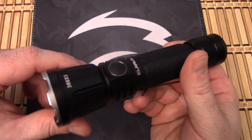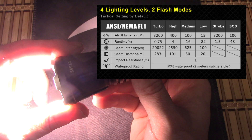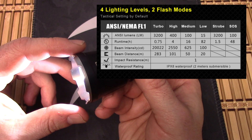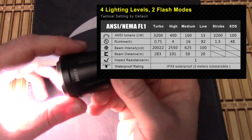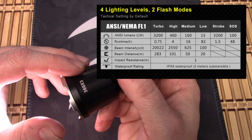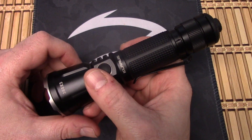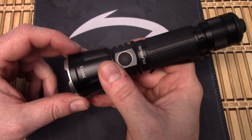It comes with the battery. Let's talk lumen levels and run time. On turbo you've got 3200, and that's going to run for 45 minutes. High is 400 lumens, running for 4 hours. Medium is 100, running for 16 hours. Low is 15 lumens, running for 82 hours. Strobe is 3200 lumens — so you're getting max brightness on the strobe — and that's for 1.5 hours. In SOS mode, that's 100 lumens for 48 hours. The beam distance on turbo is 283 meters.